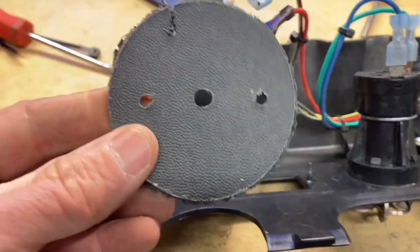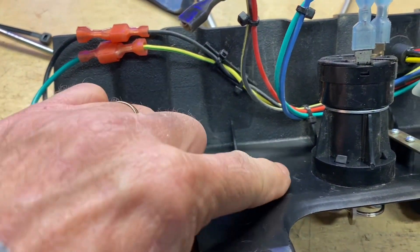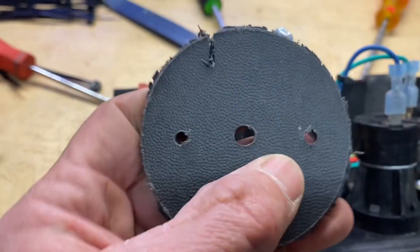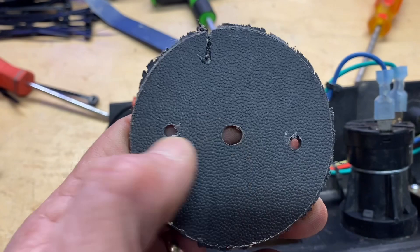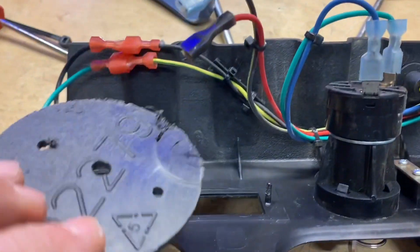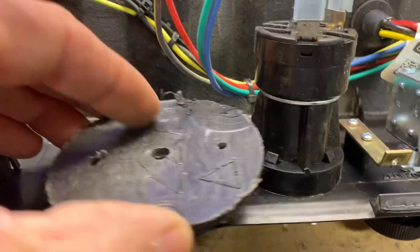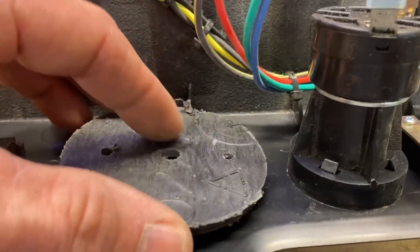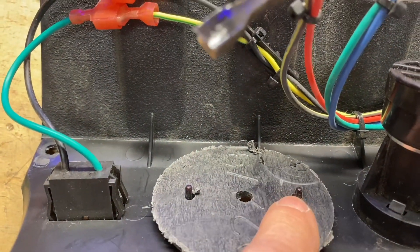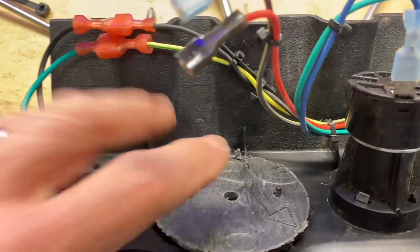I measured the holes, which in this case were an inch and three quarters apart — half of that is seven eighths of an inch. So I centered seven eighths inches on my center hole, cut those two holes and a slot. Now this is all going to make sense in a second. See that little rib right there? I've got those two studs holding this in place, and I cut a slot so that slides in there.